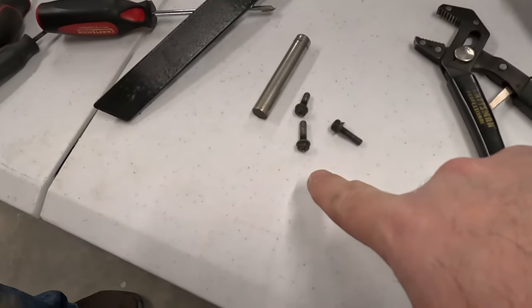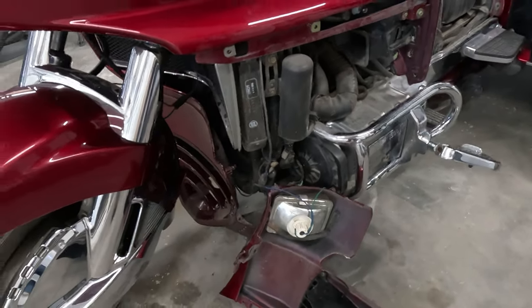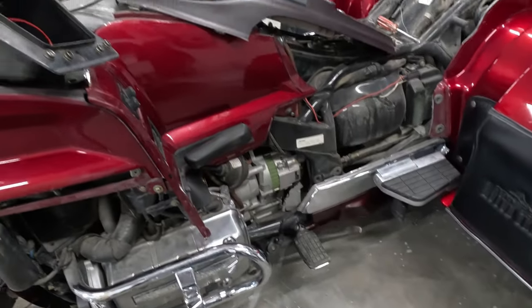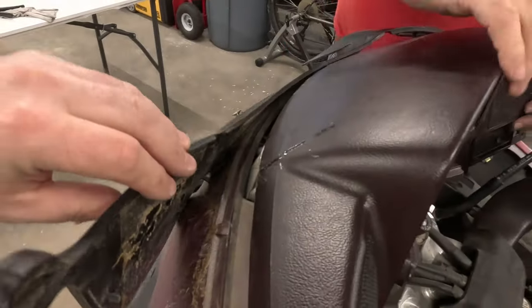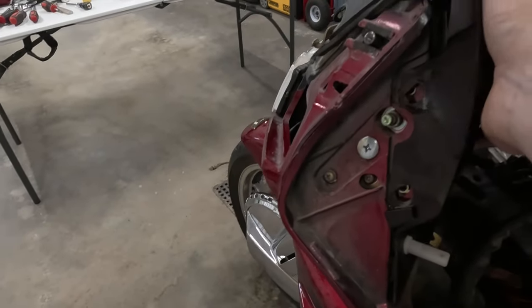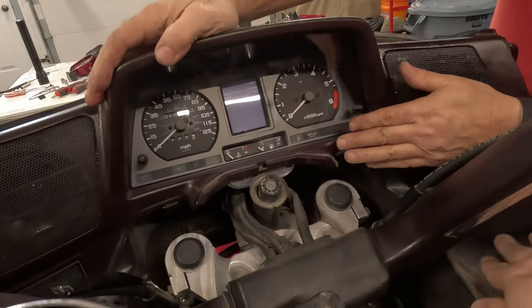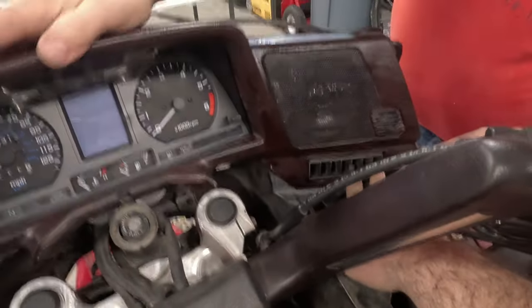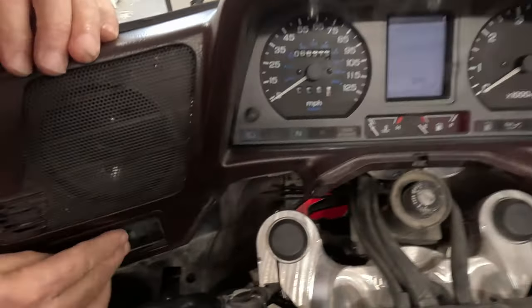We'll need to find that screw. Hey, we found the other screw that we dropped — and you know how we did it? By taking the side of the bike apart after watching some videos on how to do that. Here we go, we found our screw. I think that's it. Did you get that vent popped in? It's all popped in there. Looking good.